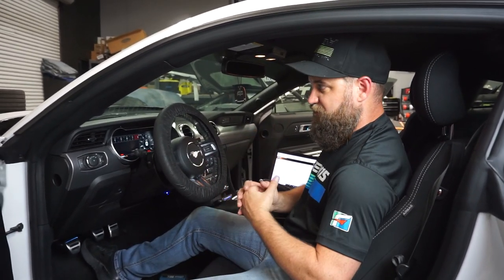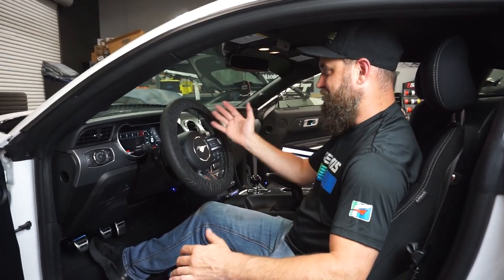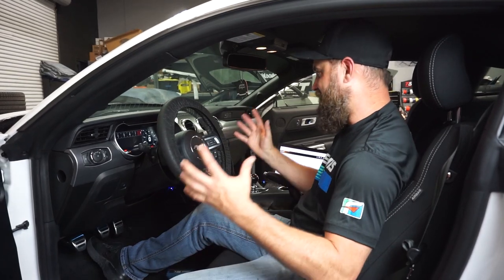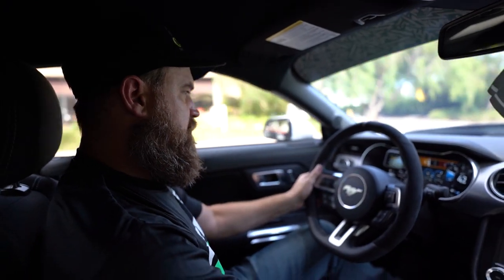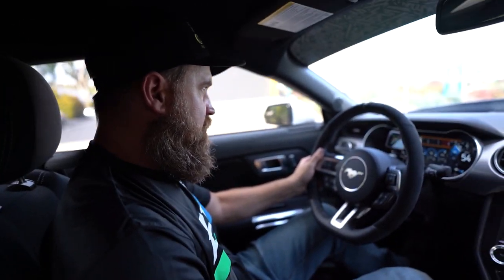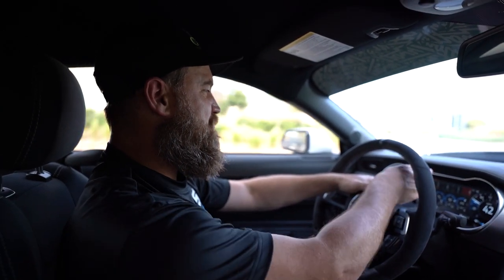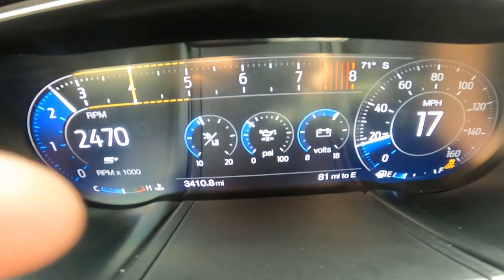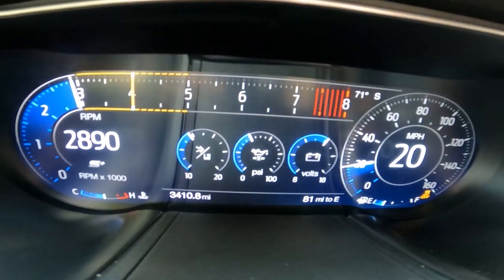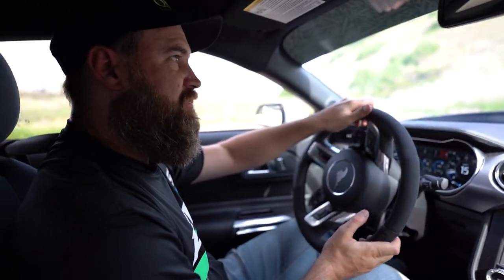That's a wrap on this install, guys. This is the only install we're going to do on the car today, but I want to go for a ride and see how this reacts. I love the way the tach is — it's so cool. Dude, this is the best mod we've done so far, I think. It's simply for the driver, but it's so cool.